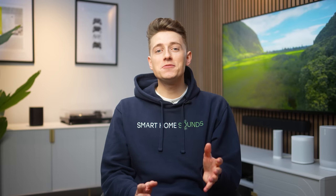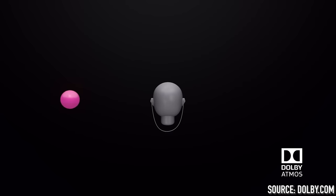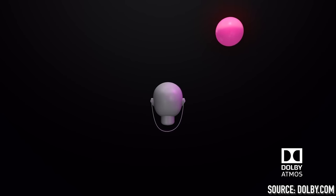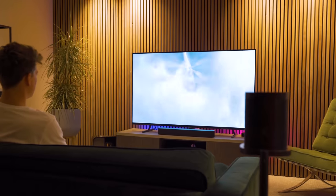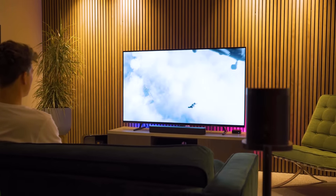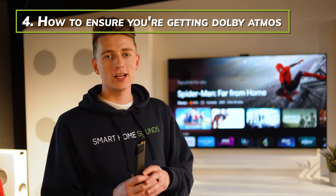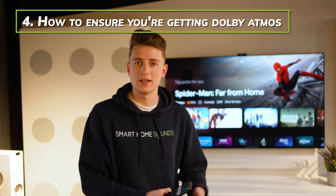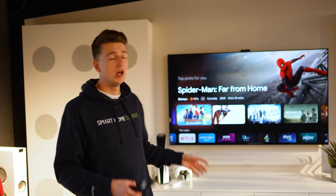The Sonos Beam Gen 2 and Sonos Arc sound great with all content but they really come alive when watching Dolby Atmos content, so you'll want to check that you're accessing Atmos if your setup is compatible. Dolby Atmos is a format that enables sound to be heard three-dimensionally, so it sounds like sound is coming from all around you. For example, if a helicopter flies overhead in a scene, you'll hear it travel overhead. Let's go through the steps to ensure you're getting Dolby Atmos content.